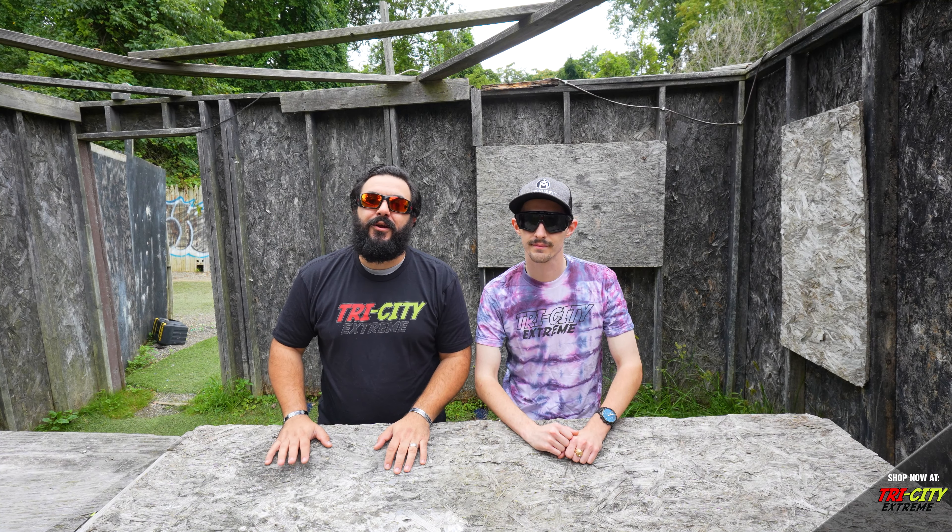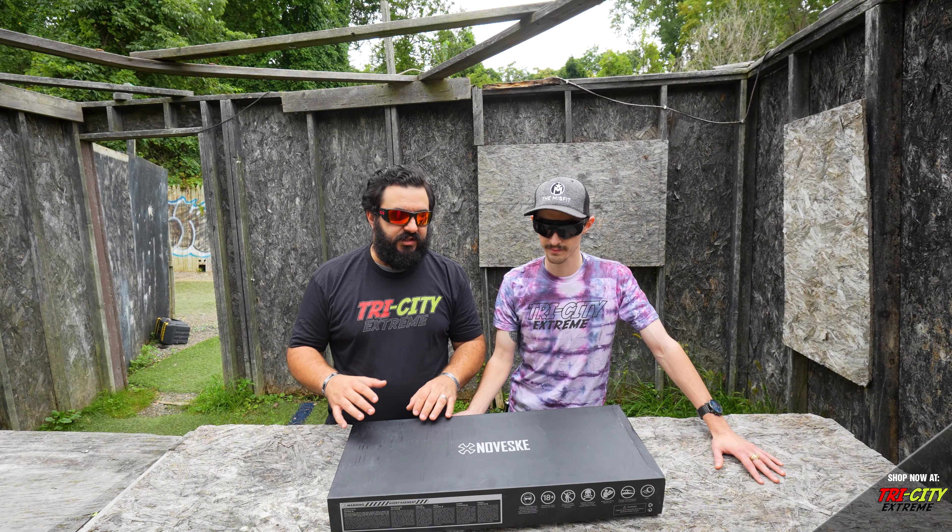Good afternoon ladies and gentlemen. We're out here with Tri-City Extreme at Capital Combat Zone. I'm Brandon, and I'm John. Today we're reviewing the Noveski Space Invader. We're going to jump right into it today.